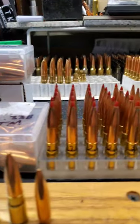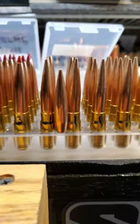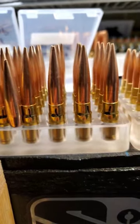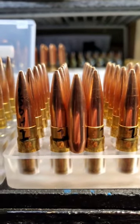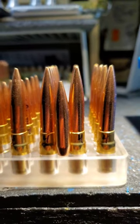Hornady 270 grain ELDX, Berger 250 grain hollow point boat tail, Hornady 250 grain hollow point boat tail, Sierra 300 grain Sierra Match King.